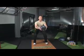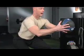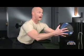Now when you go down in the low part of the squat position, you tilt your rear end back behind you and sink your shoulders back into your back pockets.